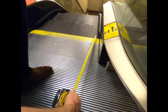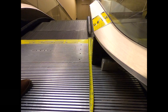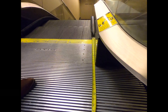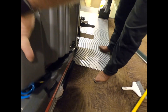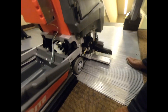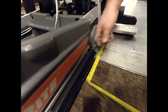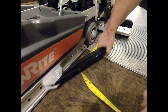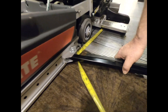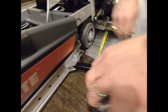The next measurement we want is from the beginning of the comb plate back to where the arms are going to actually lock in — and here we have 17 inches. This measurement is taken from the back of the brush forward. We take that out and bring this down.